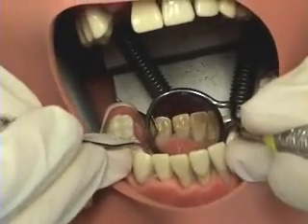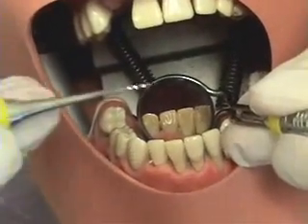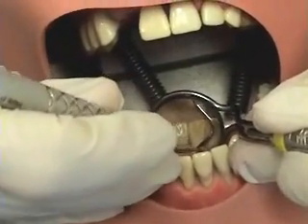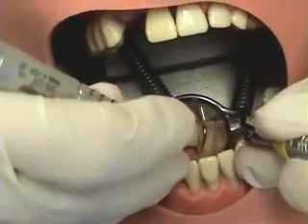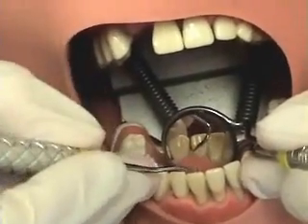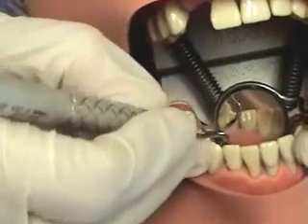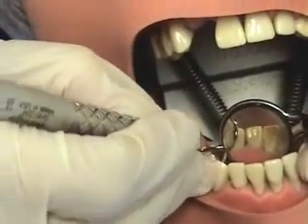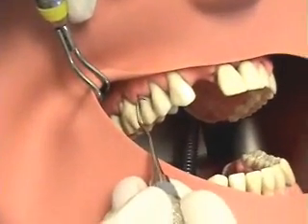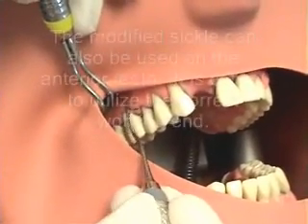Another important thing to remember is that it's the tip one-third that is engaged to remove calculus. Now the clinician is demonstrating the curved sickle — the anterior sickle.